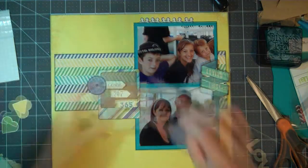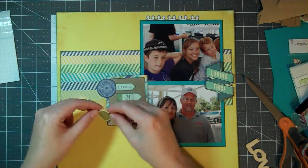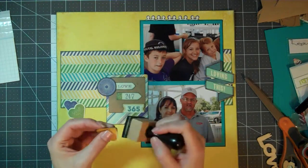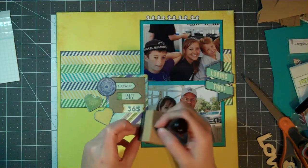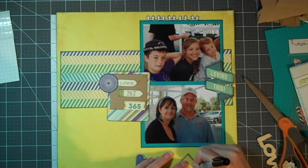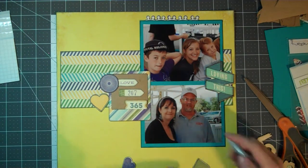I found some of these little tags that said things like '24-7-365,' so I decided to make it say 'love 24-7-365' inside my photo frame. Then I'm also going to pick out some heart embellishments, ink those, and use a Sharpie to outline the edges of them — especially after inking them, since they lost somewhat of their shape.